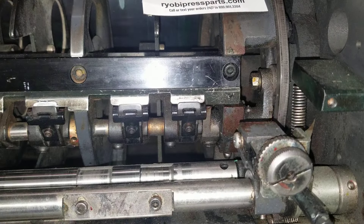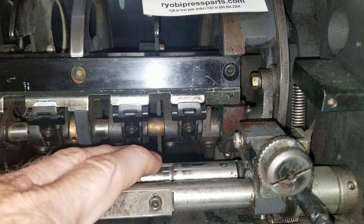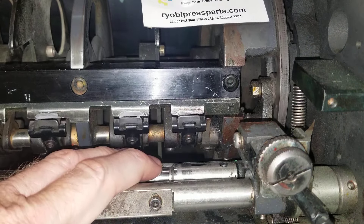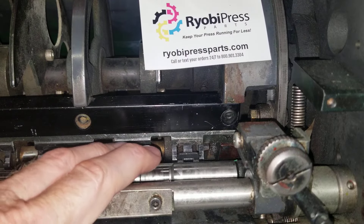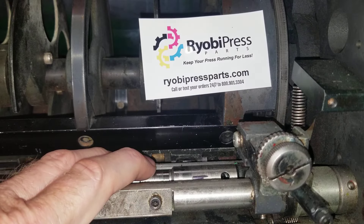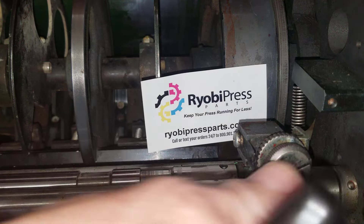I'm just going to take a sharpie and put a mark on it. Now I'm going to hold my finger with a little bit of pressure on it as I turn this around, just so it doesn't spin by itself, because it moves pretty freely. I'm going to bring it down.